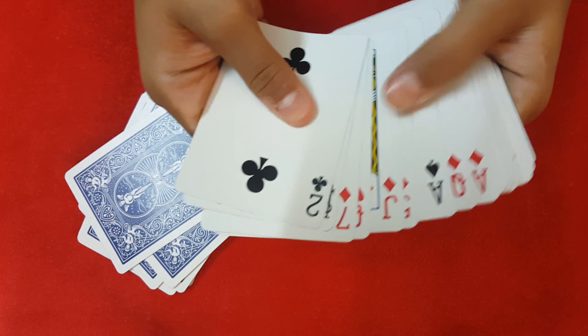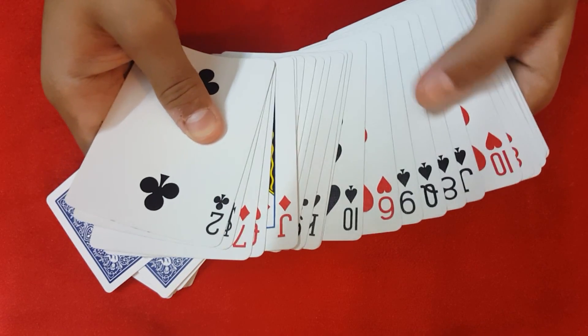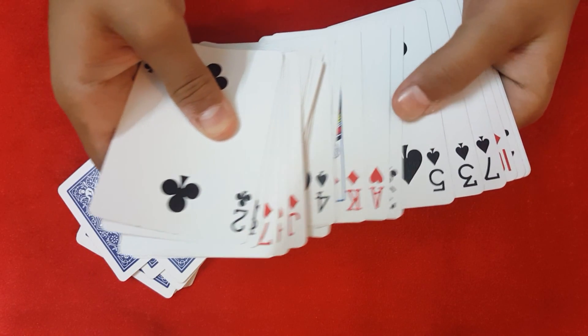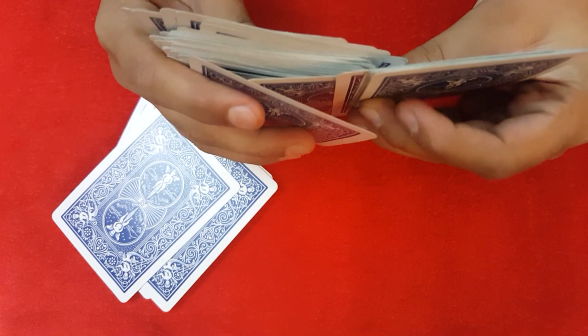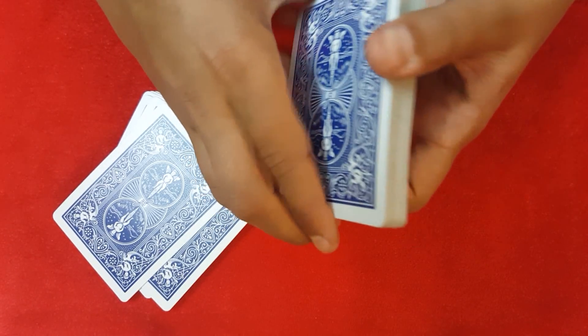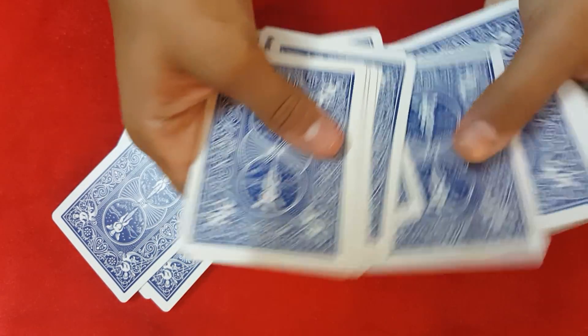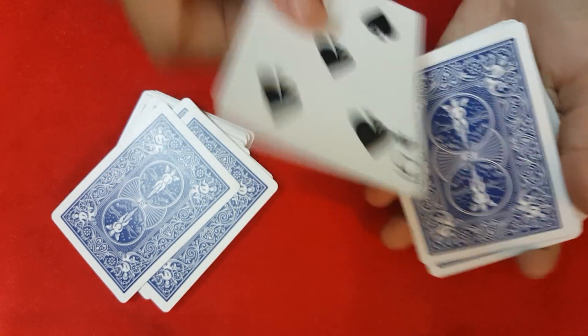So go through the deck, and just as you spot a 5, cull it, push it back, and control it to the top. Tell the spectator to take a face-down card, and force the 5 on them in any way you want. Now they've taken the five.